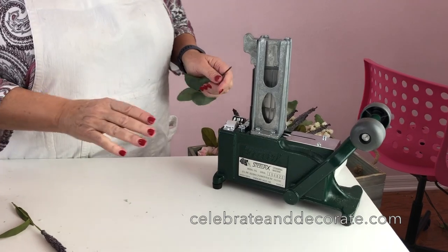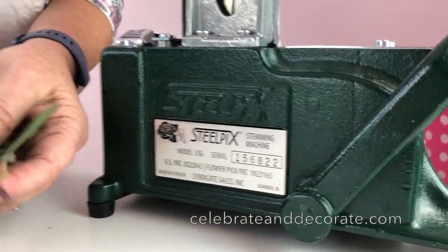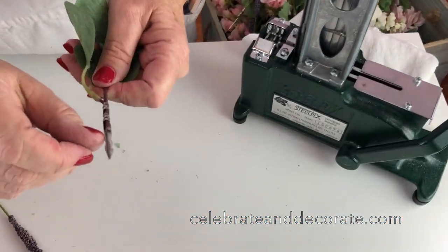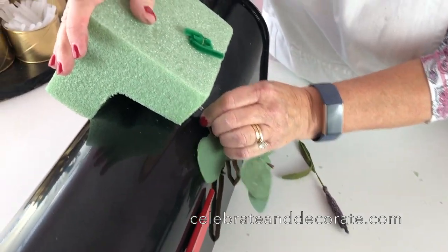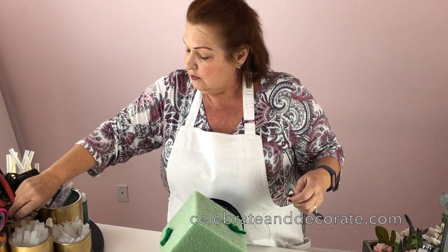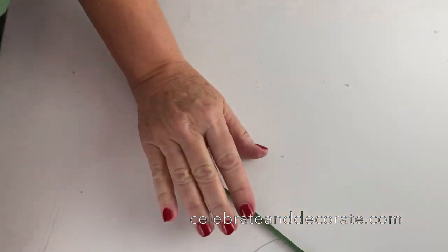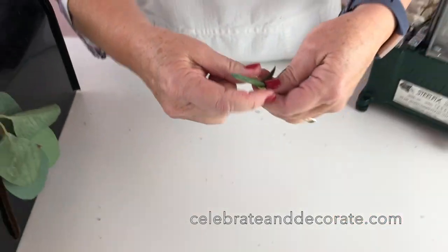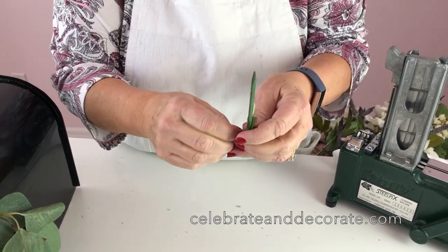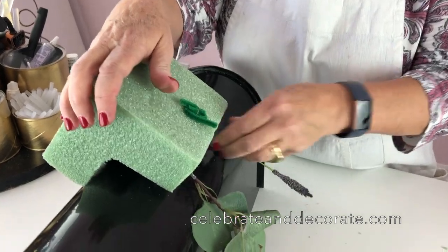Now we're going to create the arrangement. I like to use a steel pick machine — it's called Steel Picks — and what it does is take my foliage or flowers and put a steel pick with little barbs on the end so I can push them right into the styrofoam. If you don't have a steel pick machine, you can buy wood wire sticks. Put the wood wire stick up next to your stem and wire it on securely, then you can stick it right in the same way.